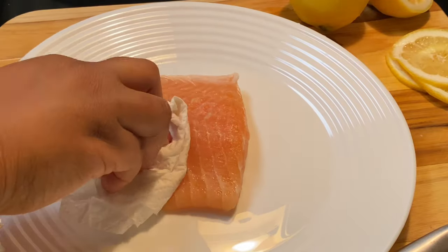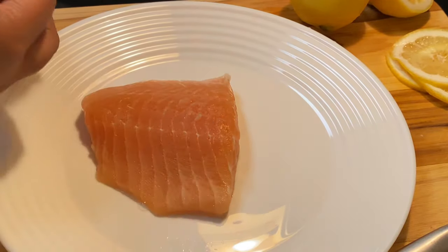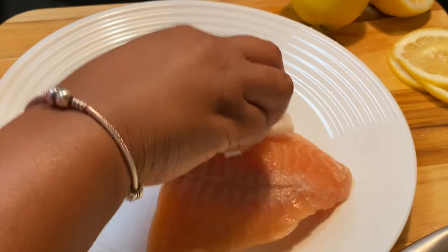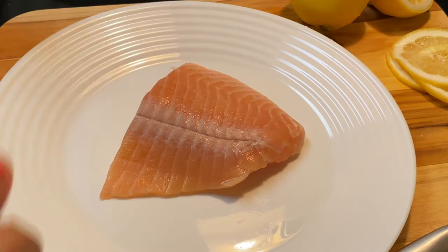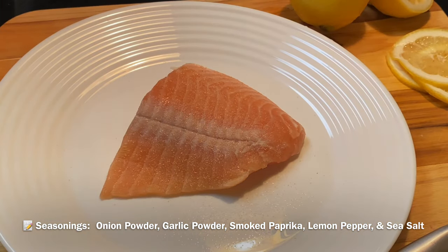Now that we have our veggies prepped beautifully, we're going to let those vibe on the side and focus on this piece of salmon. I'm prepping the salmon by first patting it down — I rinsed it and I don't want it to be tough, and this helps. Then I'm going to season it right here on this plate using onion powder, garlic powder, smoked paprika, lemon pepper, and salt.